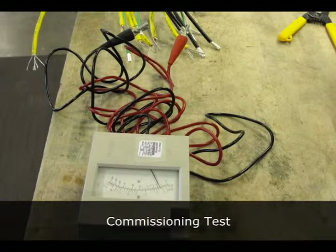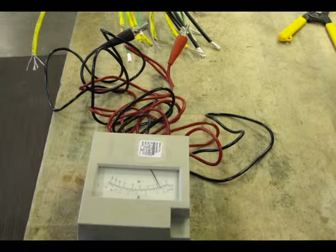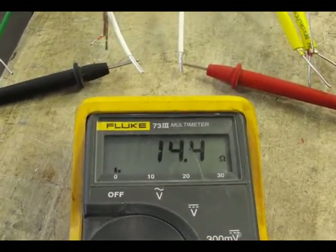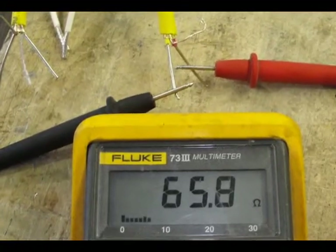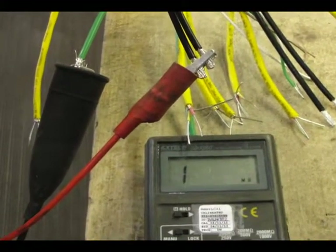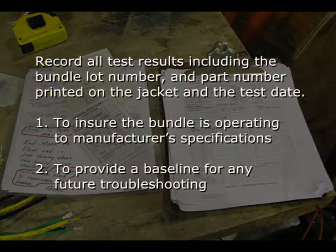Commissioning test: follow the appropriate electrical testing procedures. Please refer to the UniTherm installation guide for complete testing details and commissioning report. Testing may include Heat Tracing Resistance Test, Thermocouple Test, and Insulation Resistance or MEGR Test. Record and document the test results.